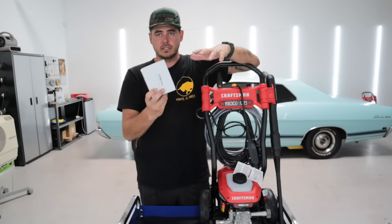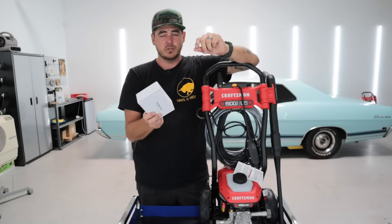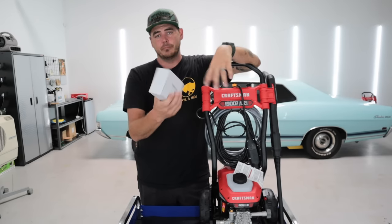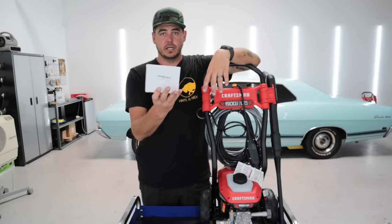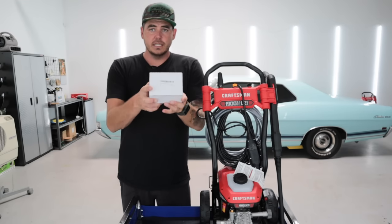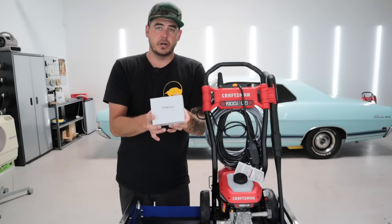This one comes with everything. I'll put a link down in the description below — it is an affiliate link so I make a tiny commission, but if you don't want to use that, that's fine. You can just look it up and buy it that way, but if you do want to click through the link I really appreciate it. So anyway, what this is is a set of quick connects for your pressure washer.